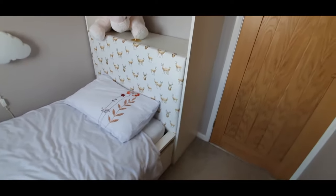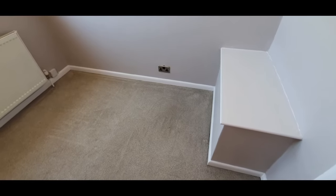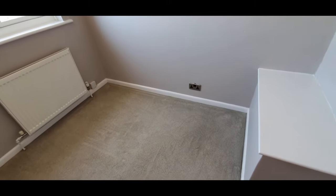Hi there, I'm Steph from Renovation Baby, and today I thought I'd show you our Ikea hack headboard. We had this little space — it's a tiny little box room — and we're making it nice for our daughter.